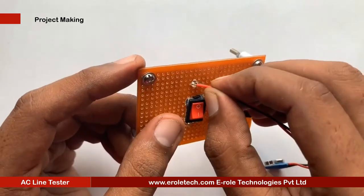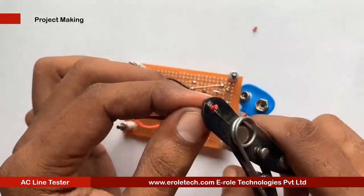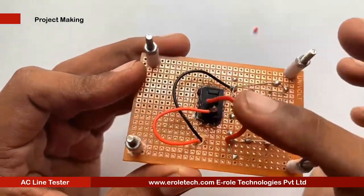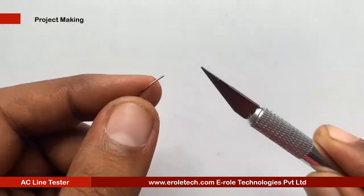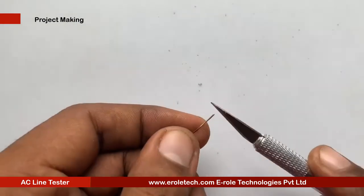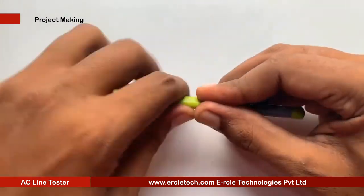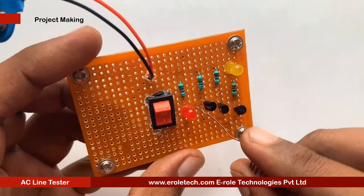Now we will make the hole for the battery connector. This battery connector is of PP3 type — the red wire is positive and the black wire is negative. This is a copper wire; scratch the coated layer with sandpaper or a blade, then give the coil a spiral shape. Now we will solder the copper coil onto the PCB.